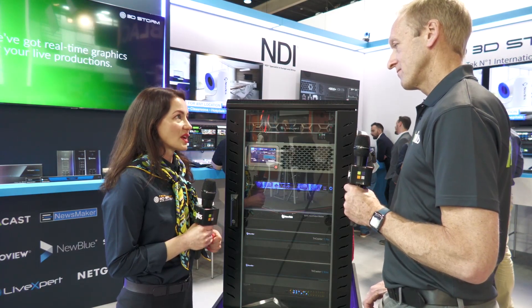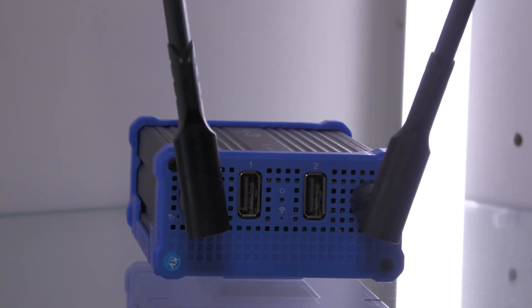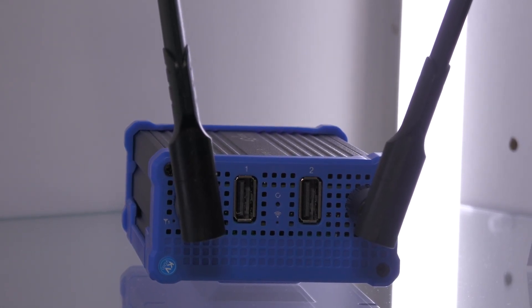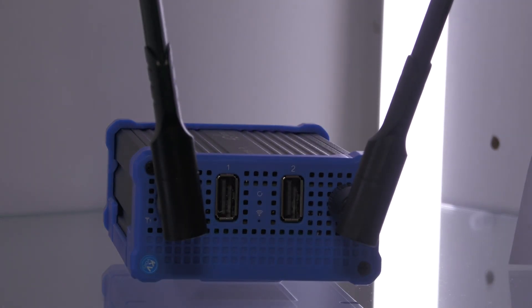Another interesting range of products that we're showing from KiloView is the P-Series, or 4G cellular bonding video encoders, designed for mobile and outdoor operation.